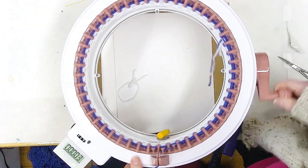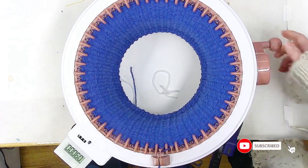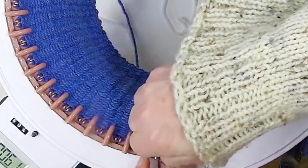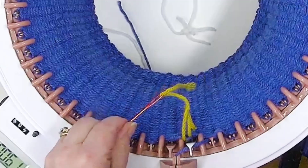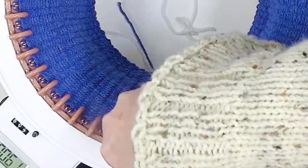We're casting on with waste yarn, knitting 60 rows, then going in and picking up three stitches so I can work flat for 90 rows, then I will cast on three stitches and work 60 rows, and then cast off with waste yarn.